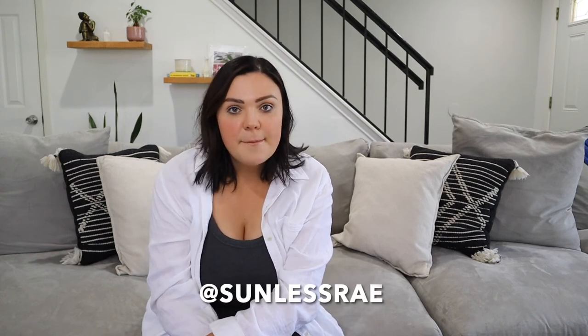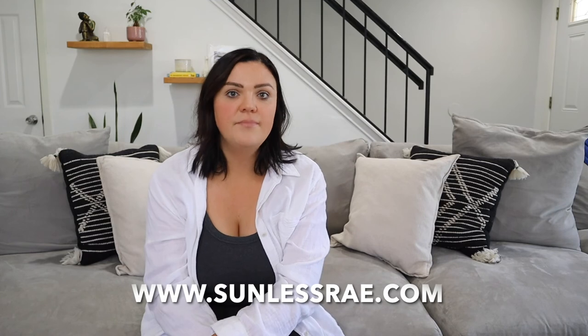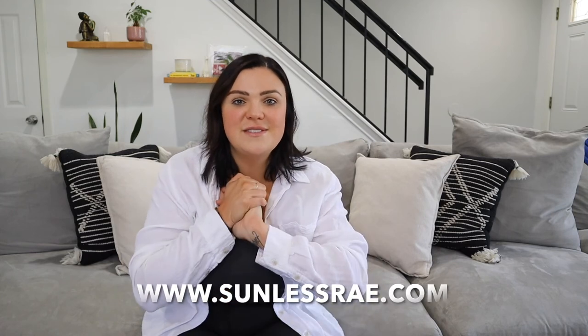I hope you loved this sunless tanning tip! You can follow me on Instagram at JustRayBuck and at SunlessRae, and my website is sunlessrae.com. I share a new episode every Tuesday, so stay tuned for the next one and feel free to comment below with any sunless tanning questions — I am here to help and will make a new video to answer whatever it may be.